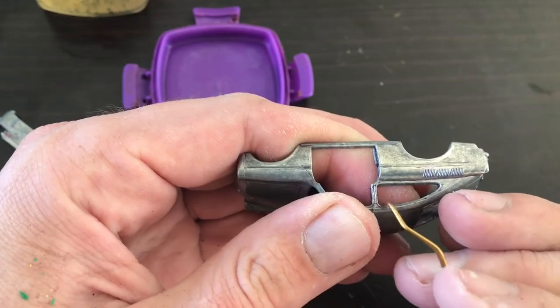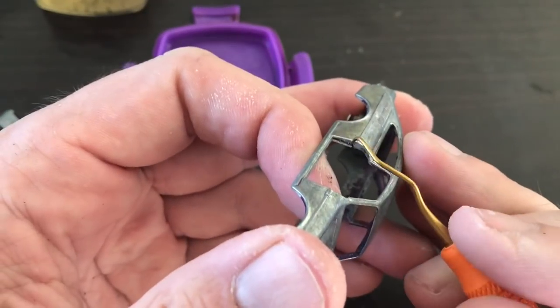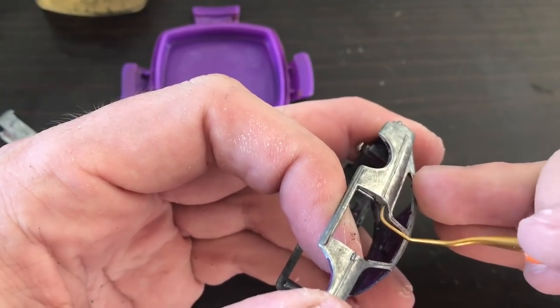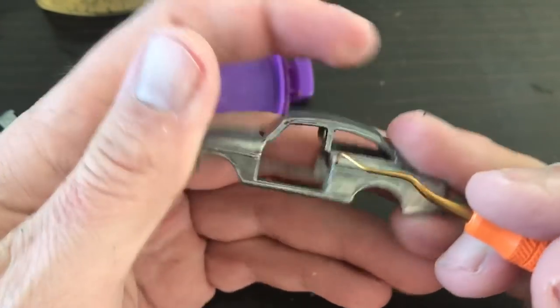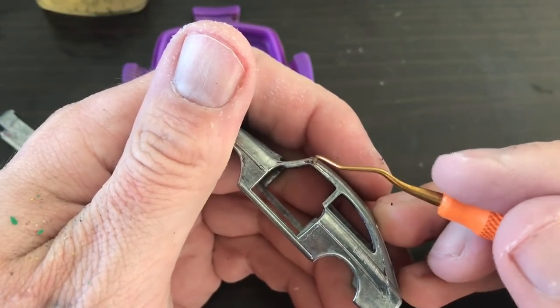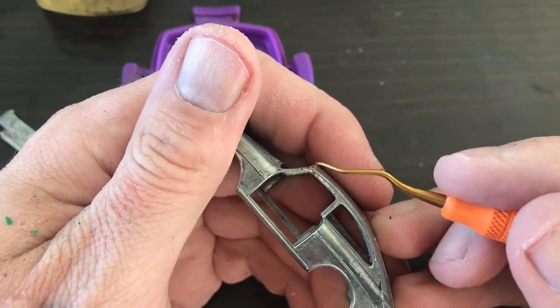Here you can see I've got the main casting back after a couple of coats with my citrus strip. This casting seems to have a lot of little nooks and crannies with some residual paint, so I'm using my little dental pick tools to get into some of those tighter areas and take off any paint still left on the casting.